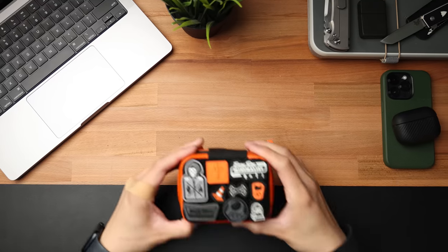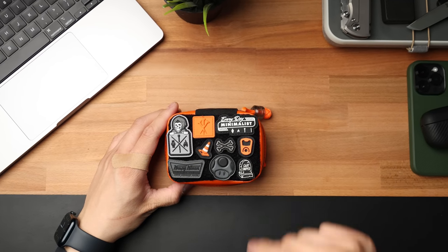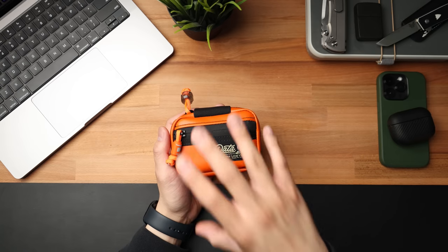I've gone ahead and put together a really dope loadout for the month of May. There's a ton of really cool gear inside this thing and we'll cover all that stuff in this video. If you're new to the monthly pocket dump series, what I basically do is put together a really nice curated loadout every single month and showcase it to you guys. Let's go ahead and jump right into it.